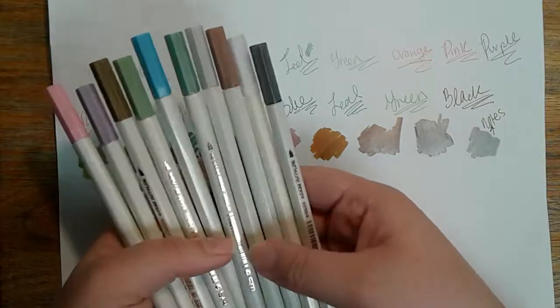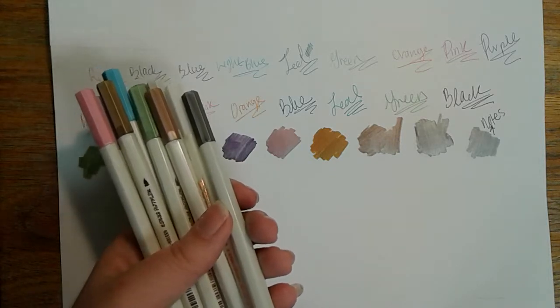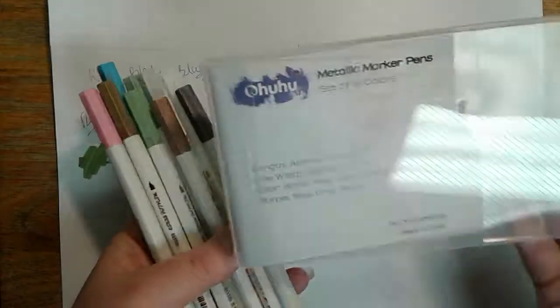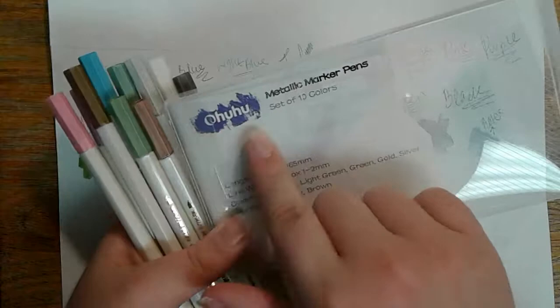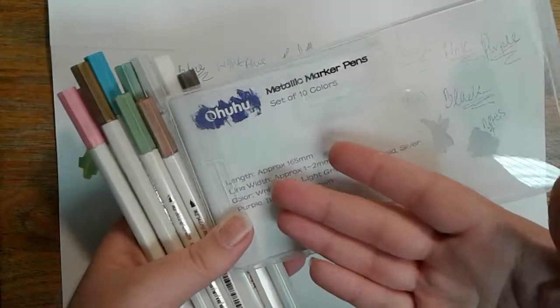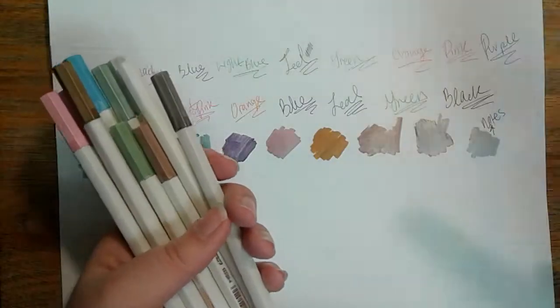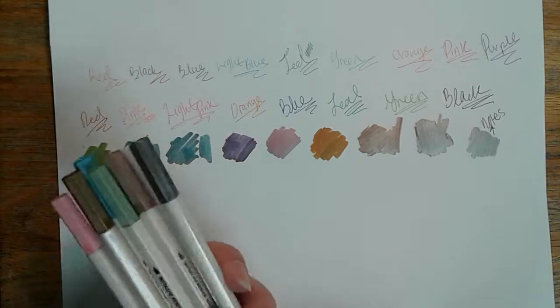They're really good quality — I haven't had any problems with them. They also come with a cute little card that tells you to contact them if you have any problems with your pens. I would definitely recommend these pens.